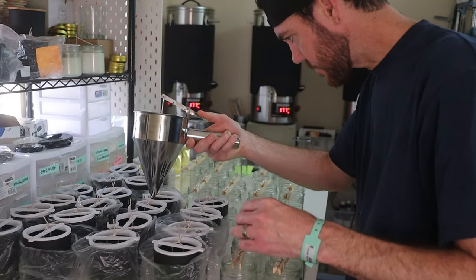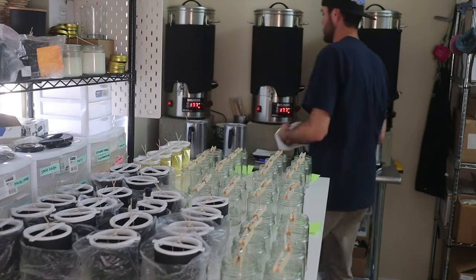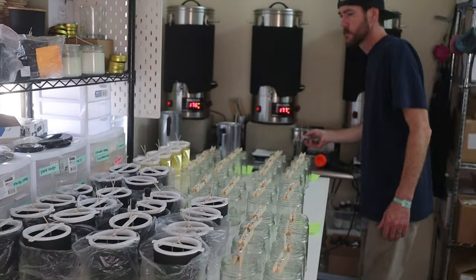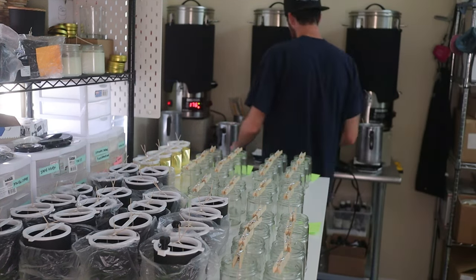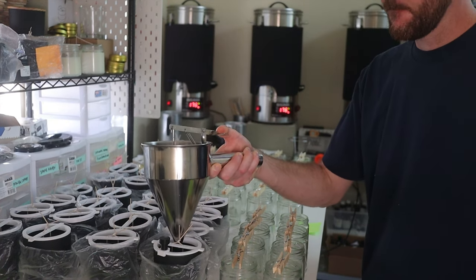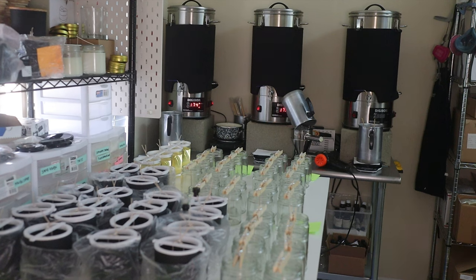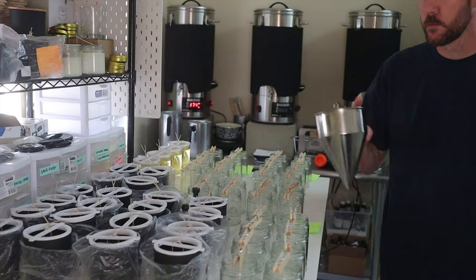The measuring device sits on the edge of the wick holder, and Chris looks down to see where the fill level is stopping. The device was actually a little bit longer originally — we cut it so it accounts for intentional under-pouring. Chris and I like to under-pour a little, then go through each candle bit by bit to level and even them out as much as possible. With our candle formulas, I always add a few extra grams to make sure all candles are at least 10 ounces.